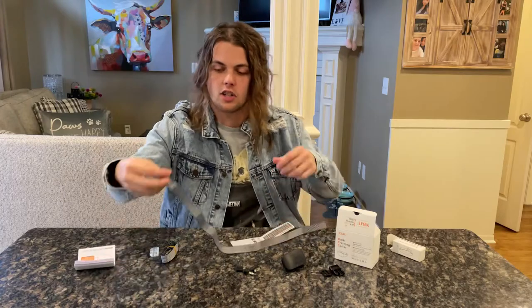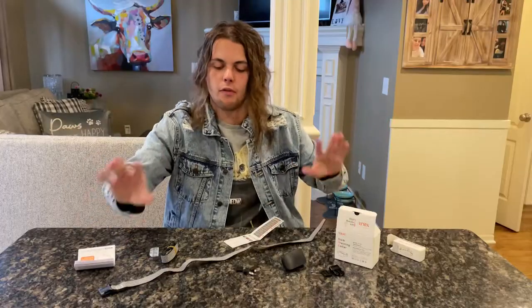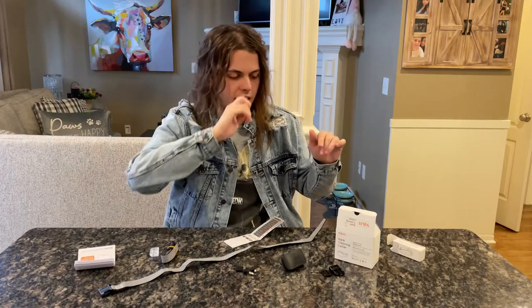I'm gonna go ahead and show you guys how to put it all together and what it can do. It's really, really simple actually. But before I get into building everything, I want to show you what all it comes with.